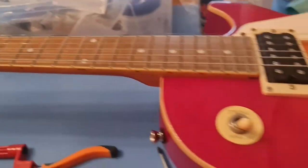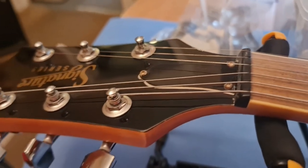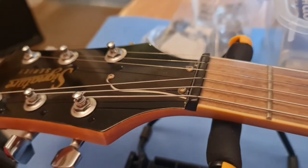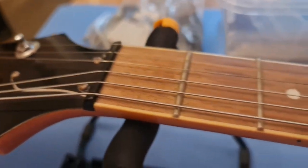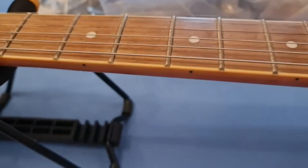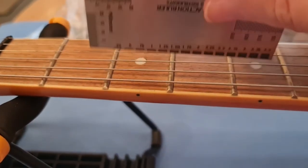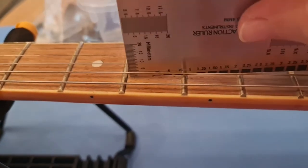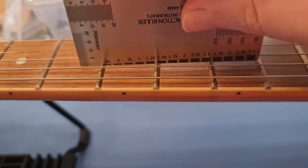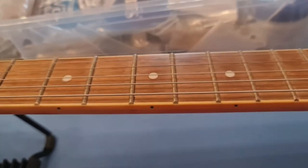Okay, first things first — quite a bit to do. I've already adjusted the truss rod so the neck has the relief I like. The nut needs to be taken off and moved as we discussed. The frets all look good — I've checked along there and they all seem more or less the same height, which is good because I didn't want them all over the place. They all seem fine to me.